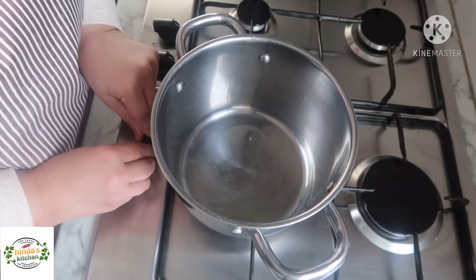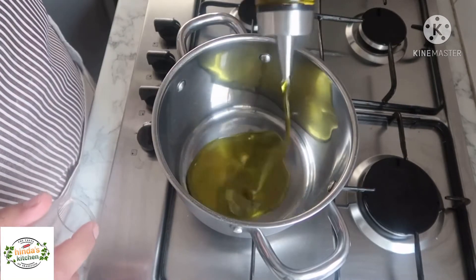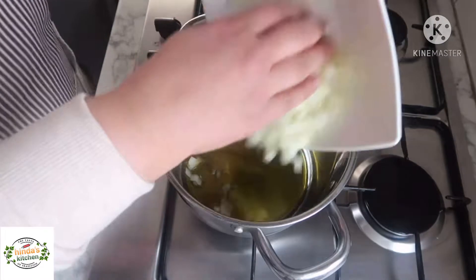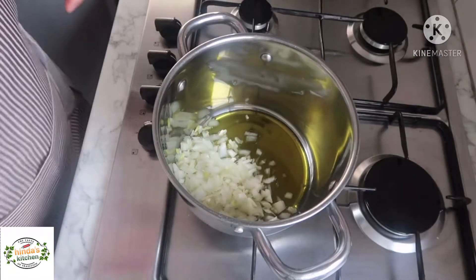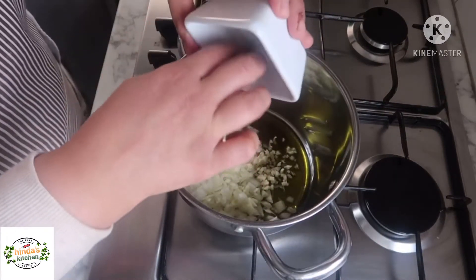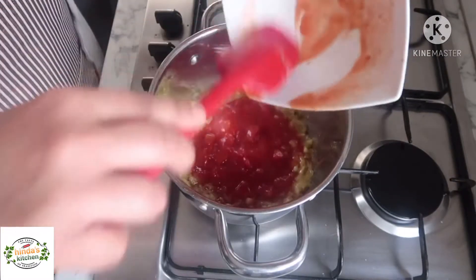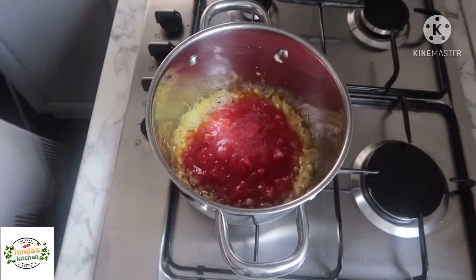For the first step, take a deep pot and add about a quarter cup of olive oil, then add the onions and garlic and let everything sauté for about one to two minutes. Now that the onions are starting to become a bit golden, add the tinned tomatoes.